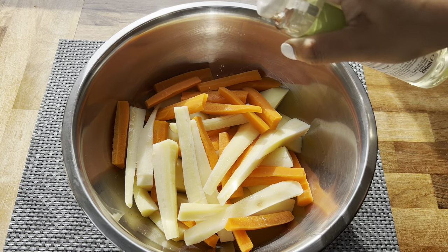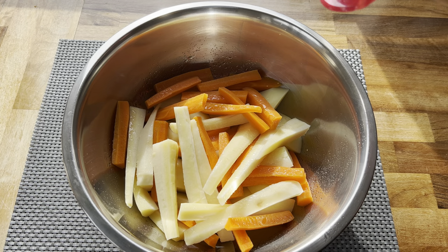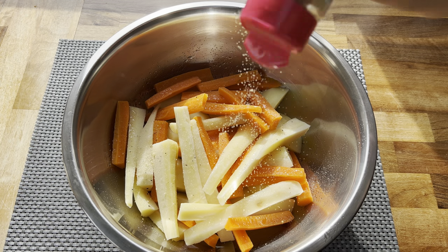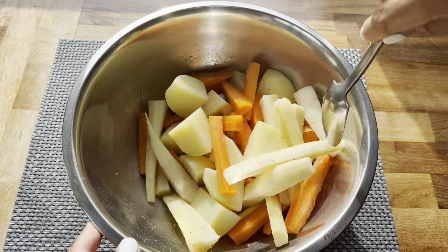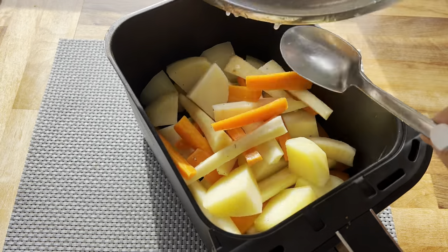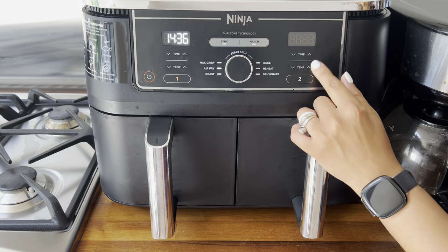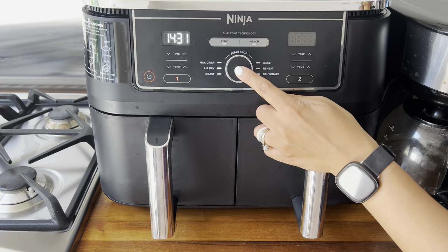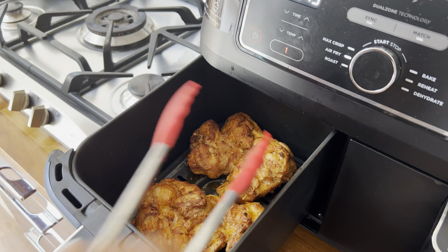Once your veggies have parboiled, season them by spraying with some oil and then adding some roast potato seasoning. Give them a really good toss to make sure they are well coated, then transfer into your air fryer basket. I cooked these on the air fry mode at 200 degrees Celsius for 15 minutes — they can sometimes take a little longer, so keep an eye on them.